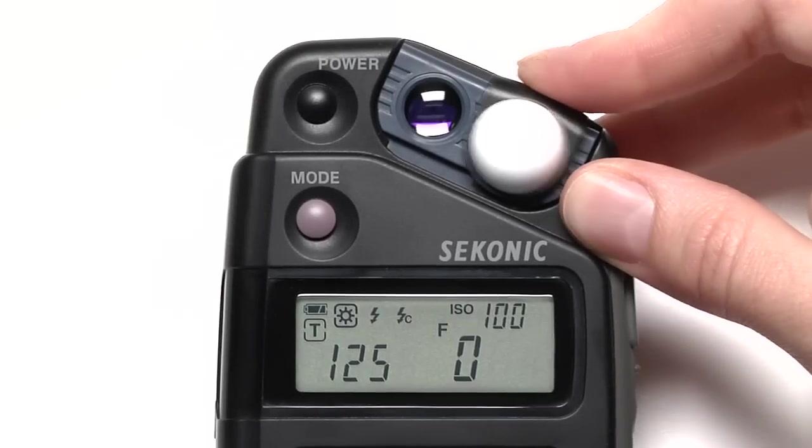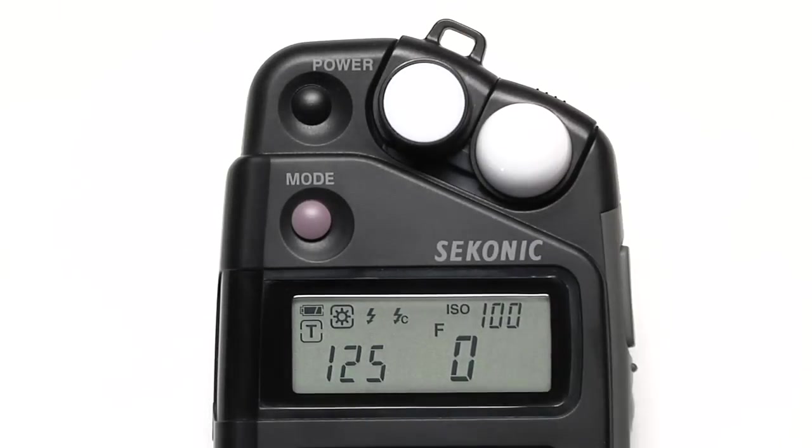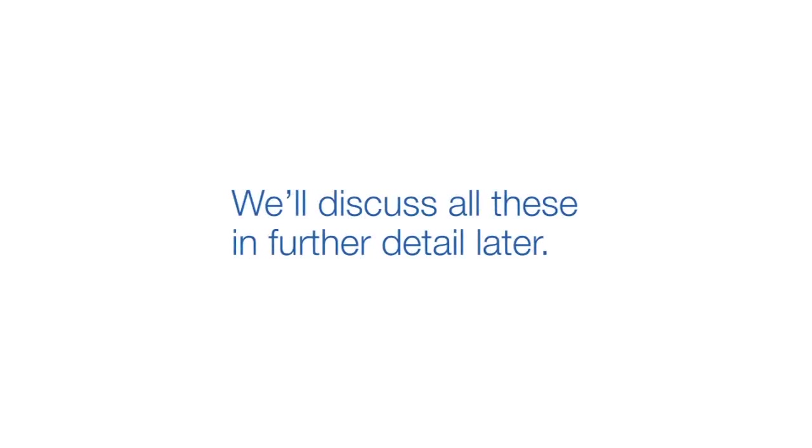You can set your meter to either incident or reflective light by adjusting the lumisphere or by using the accessory LumiDisc. Again, we'll discuss all these in further detail later.